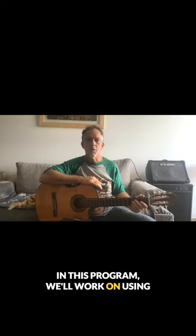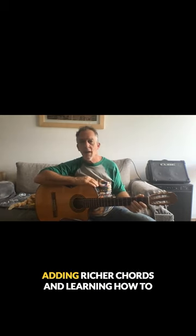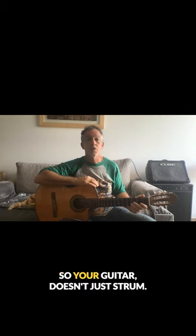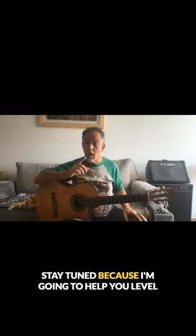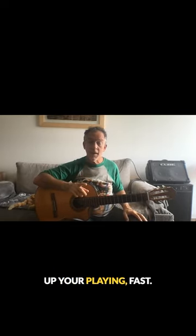In this program, we'll work on using your whole right hand, adding richer chords, learning how to reharmonize songs, so your guitar doesn't just strum — it sings. Stay tuned, because I'm gonna help you level up your playing fast.